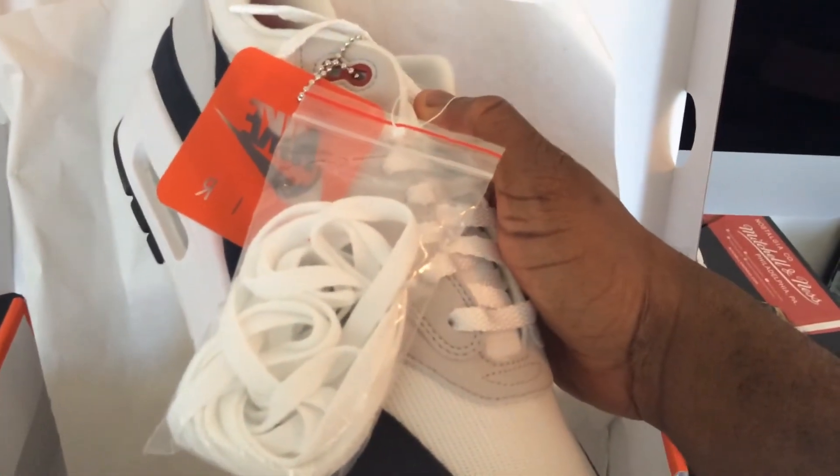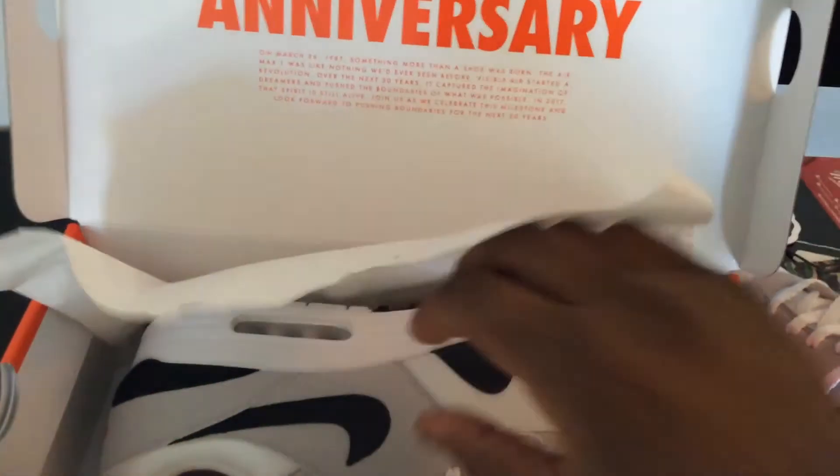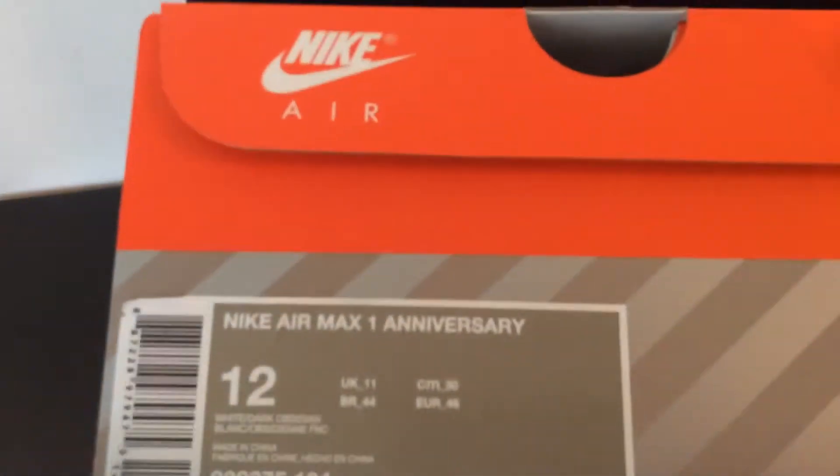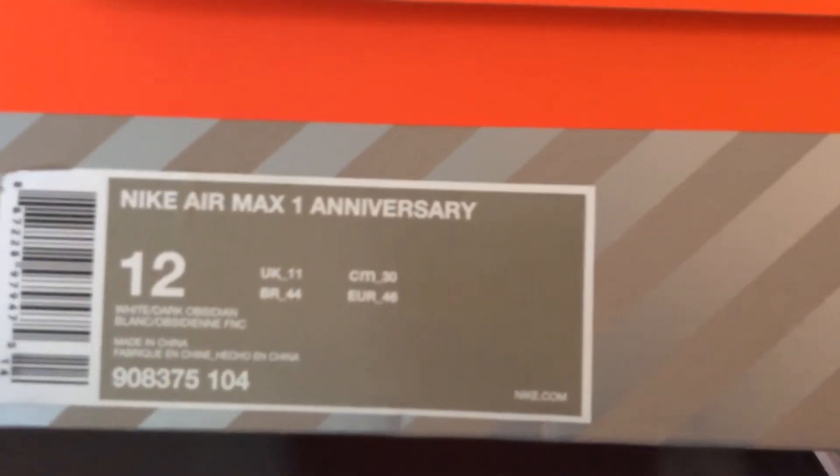'Over the next 30 years it captured the imagination of dreamers and pushed the boundaries of what was possible. In 2017 that spirit is still alive — join us as we celebrate this milestone and look forward to pushing boundaries for the next 30 years.' I thought that was pretty cool they put that in there. The other shoe has a Nike Air hang tag and an extra set of laces. The box sticker reads Nike Air Max One Anniversary, White and Dark Obsidian.